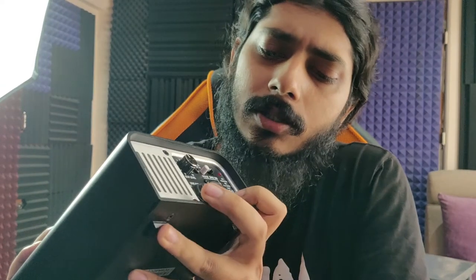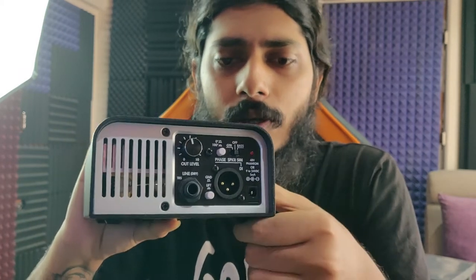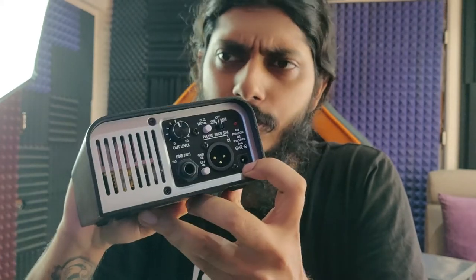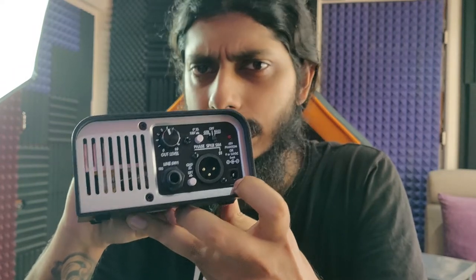At the back side there is the XLR output and the line output, and a ground lift button. On this side you have a power input — you can either use 48-volt phantom power or a 9-volt to 24-volt DC supply.